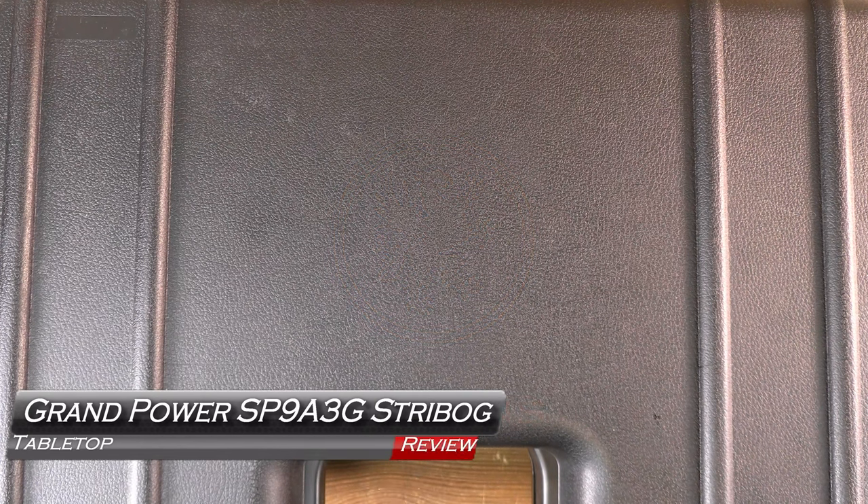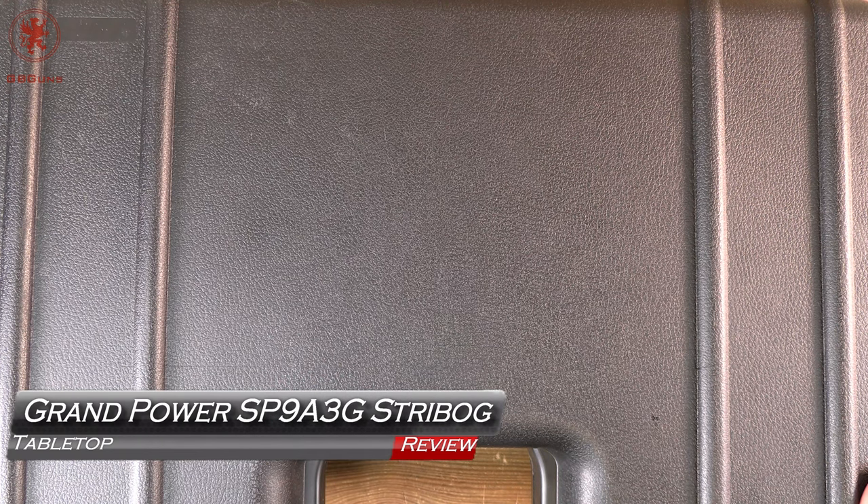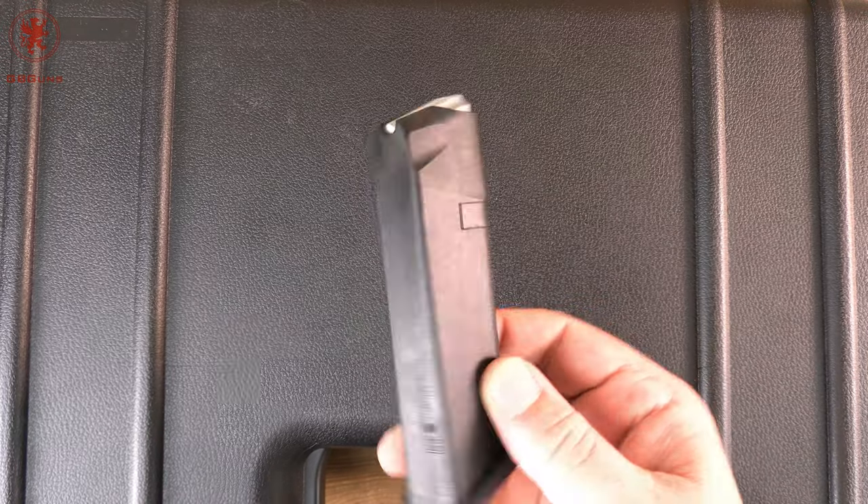Those who have been with the channel for a while know this suitcase-looking box. That's right, it's Streebog time. This time the SP9A3G — G as in Glock Mags. Tabletop review and field strip coming up next on GBU.